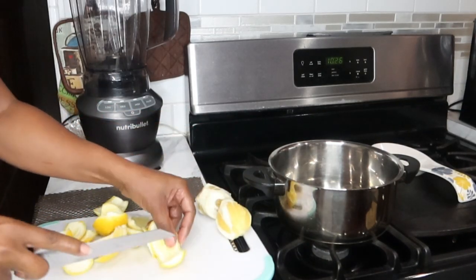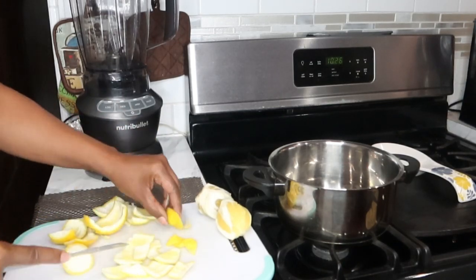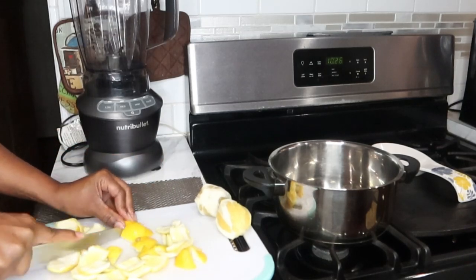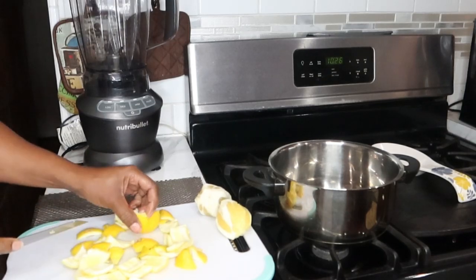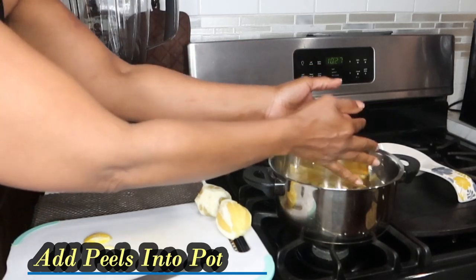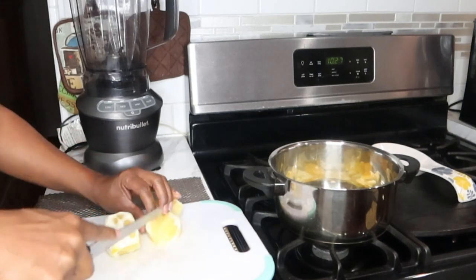Next we're going to take our peels and slice those up into pieces. Now we're going to take our lemon peels and wash them thoroughly because we're going to be boiling them. For our lemons, we're just going to cut that up into little cubes.